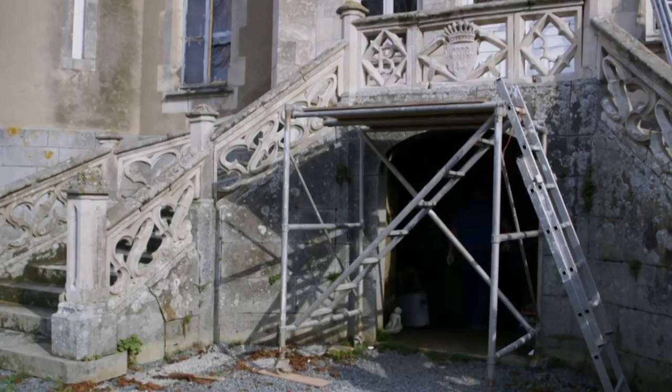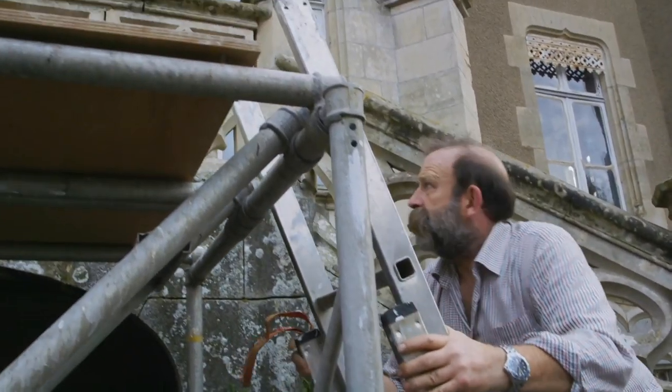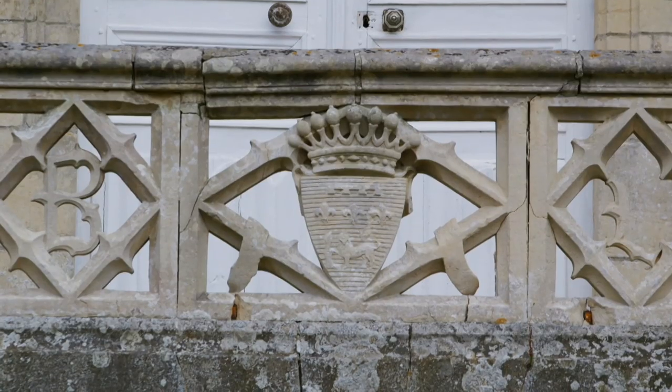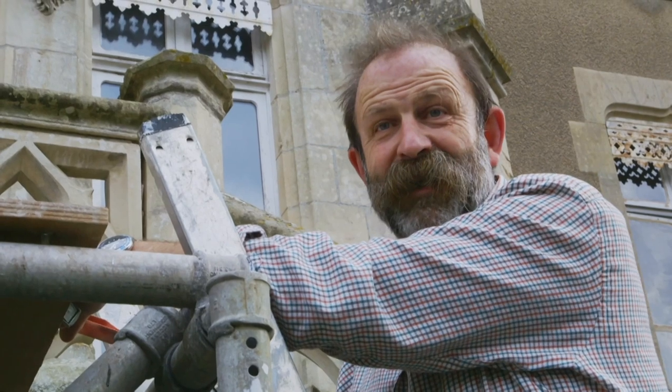One project at the top of the never-ending to-do list is the crumbling balustrade where they want to take their wedding pictures. As a matter of urgency they know they need to make this part safe because it's a bit wobbly — falling off the balustrade would be embarrassing, or if somebody walks underneath they'll get a rock in the head. It doesn't sound funny really when you say it like that.